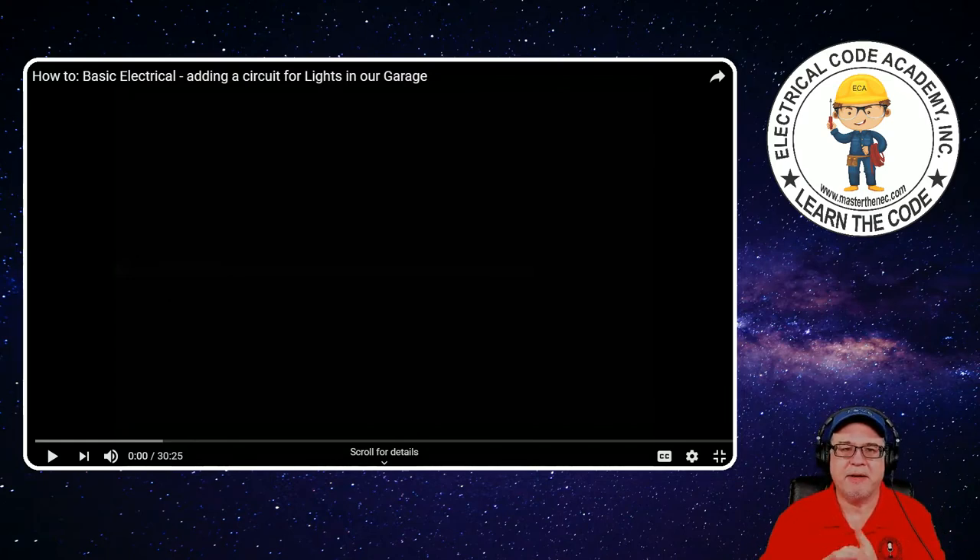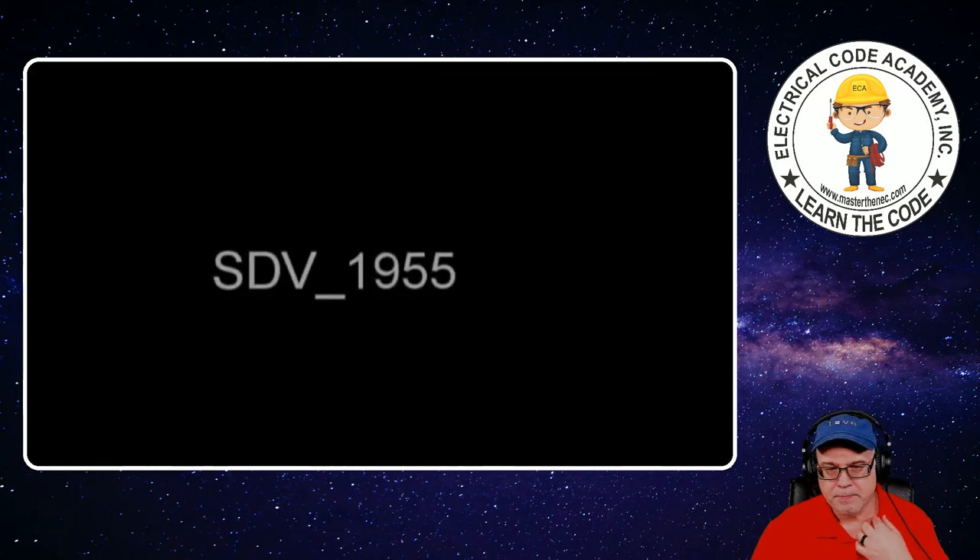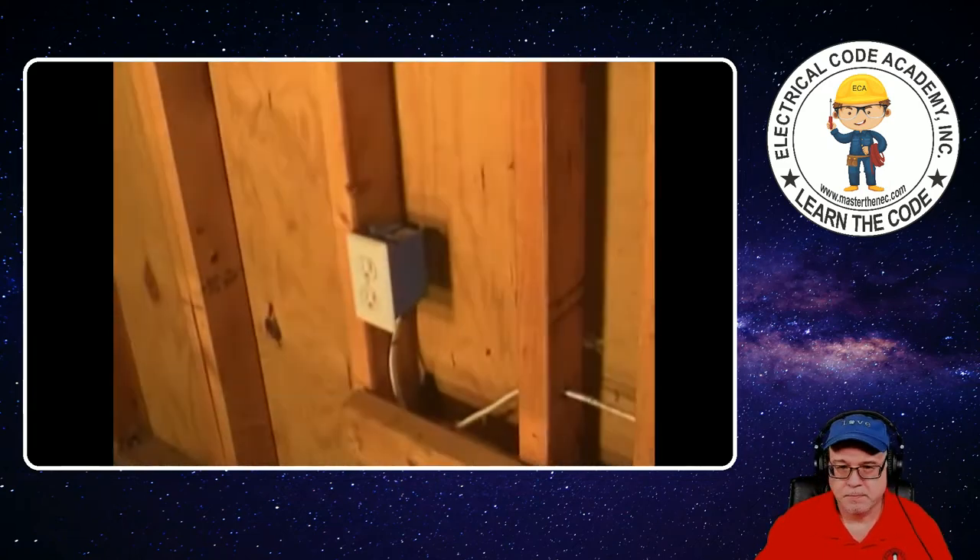As you see here, it's basic electrical — adding a circuit for lights in our garage. This is 30 minutes long, so I'm assuming it'll take longer than that when I add my commentary. Good morning there, friends and neighbors.